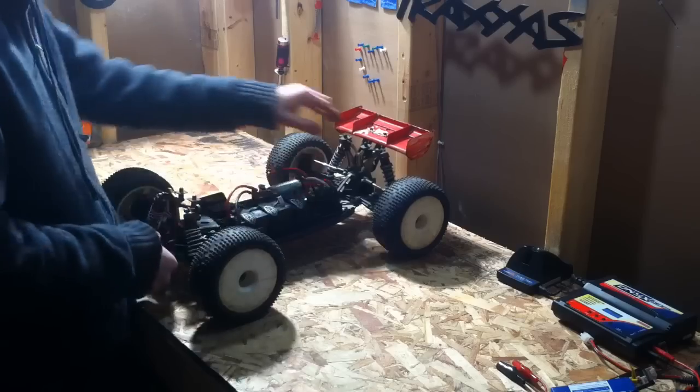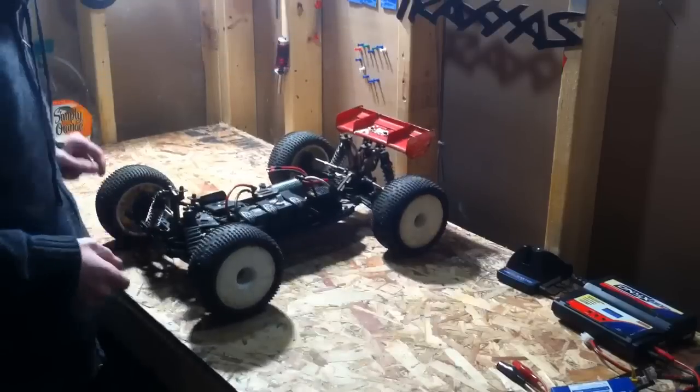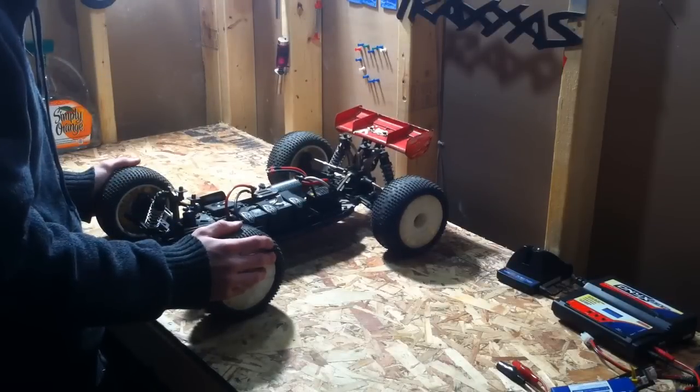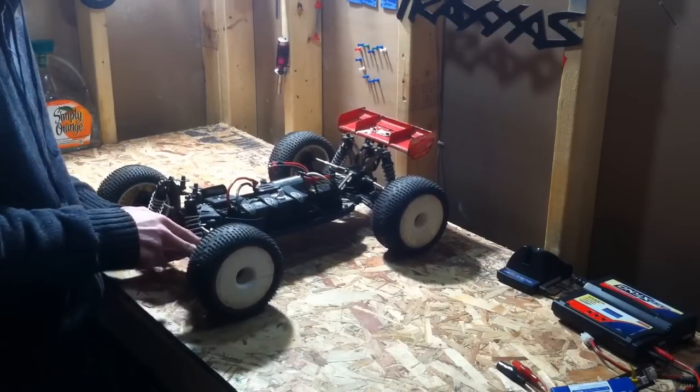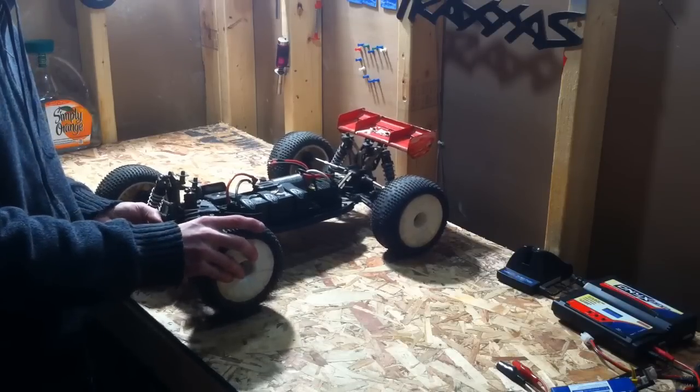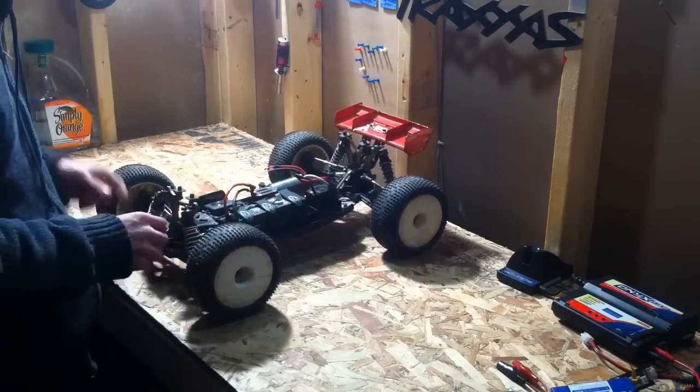All this stuff set up here — the shocks and everything — I wouldn't upgrade those very much. I just recommend putting washers into where the hub carriers are and the spindles, just so it doesn't have so much wobble to it, and it still moves freely.